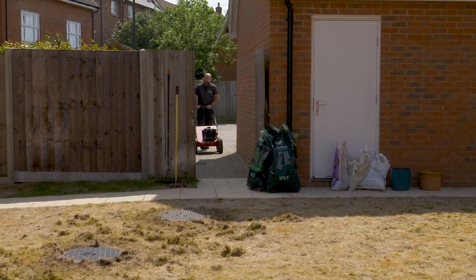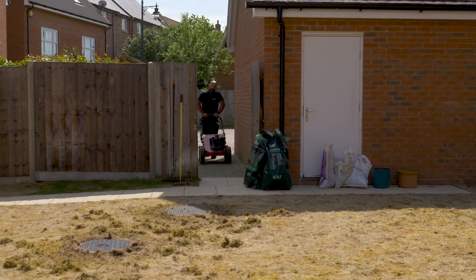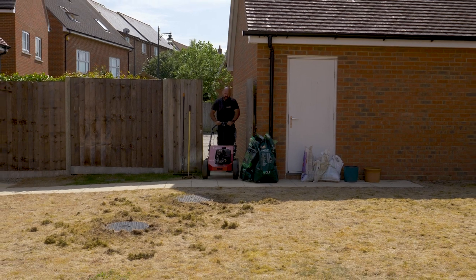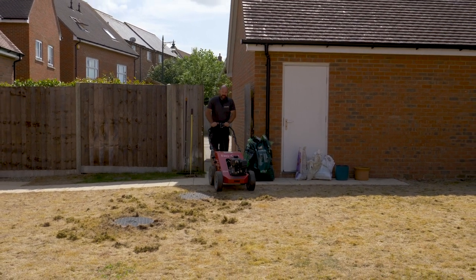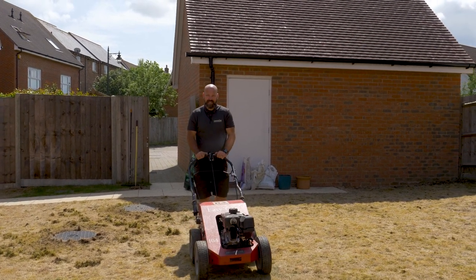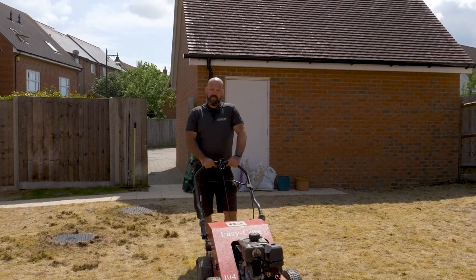We're at this lawn today to do a complete renew. The lawn has been worn down over the last few years and the quality was pretty rough — lots of weeds and moss. So we're starting again; we're going to take out what's here and completely renew it.